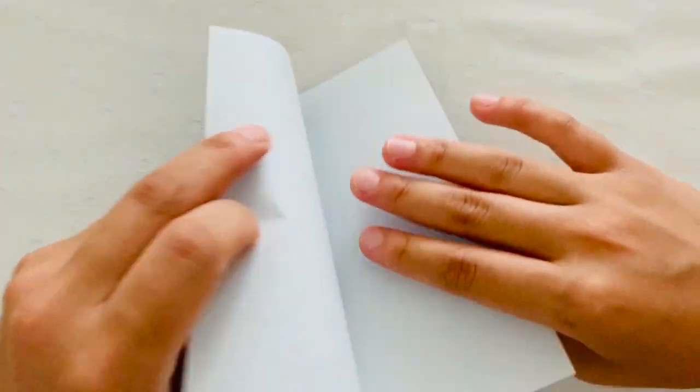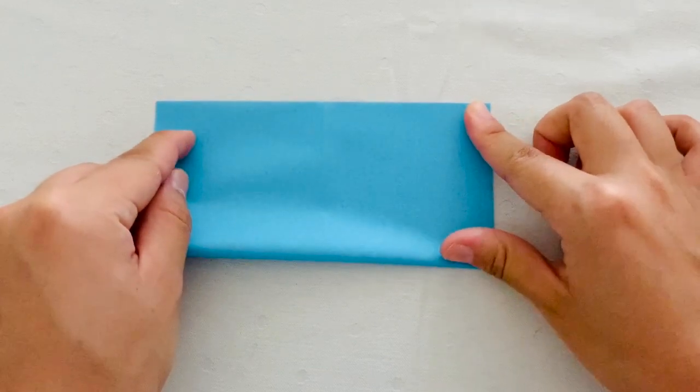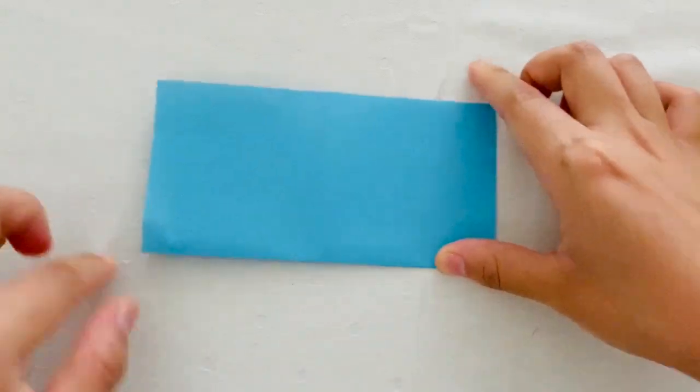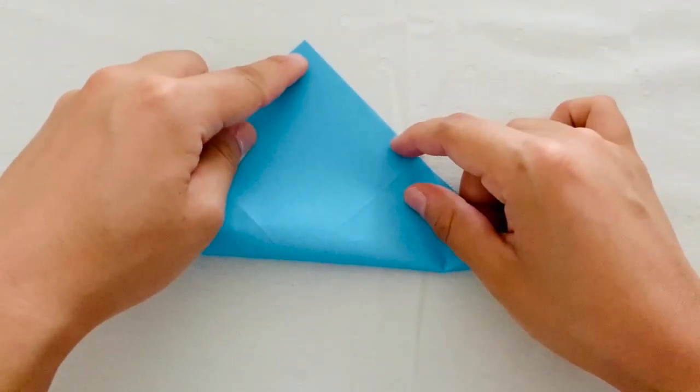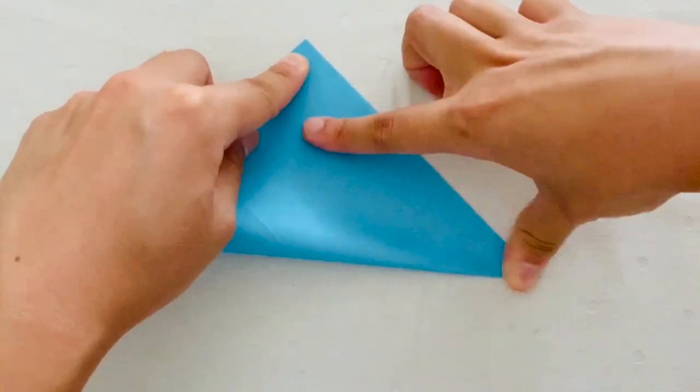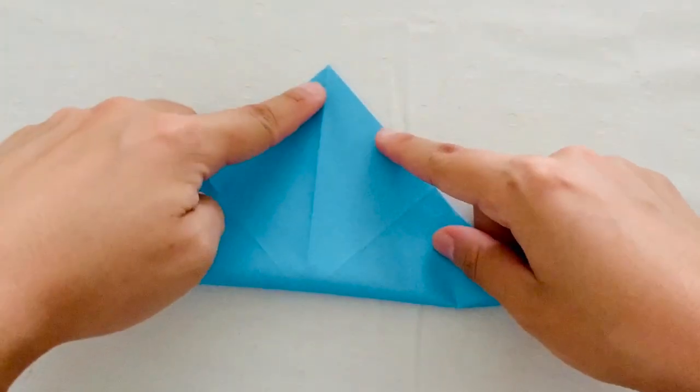Then you're going to unfold and then fold it in half again into the opposite rectangle. Then you're going to unfold again and fold it in half into a triangle. Then you're going to unfold again and fold into the opposite triangle.